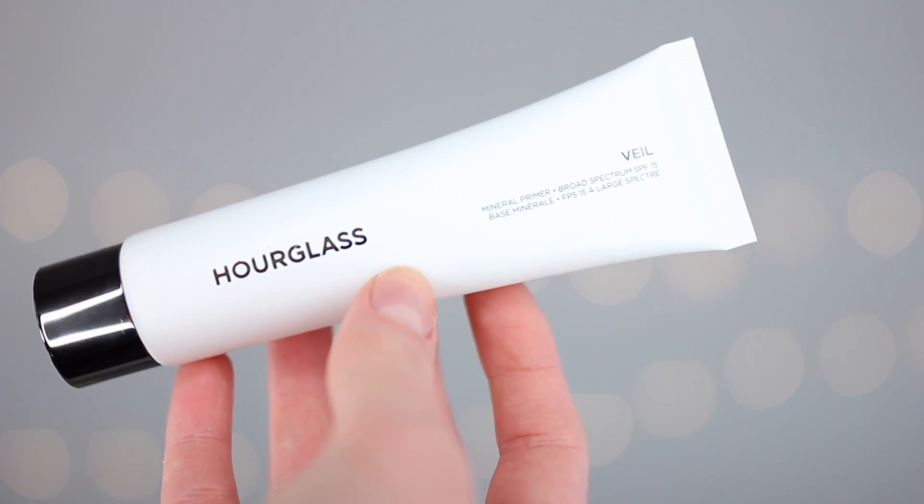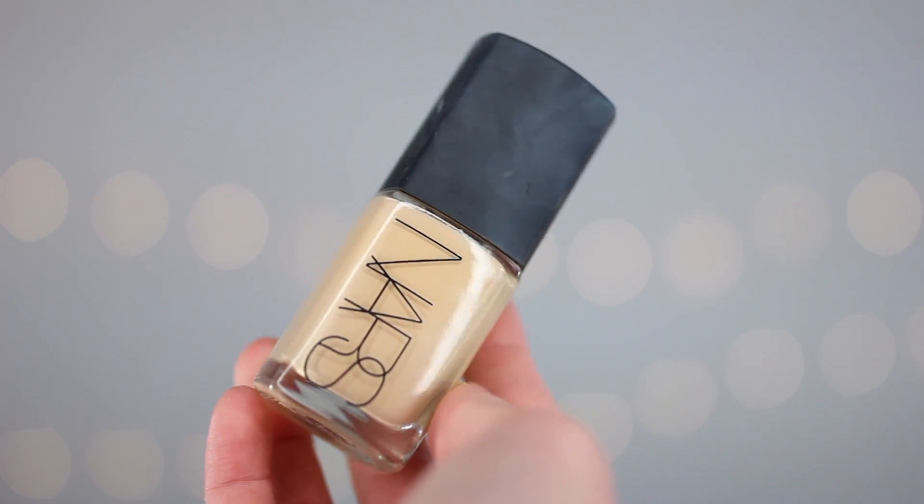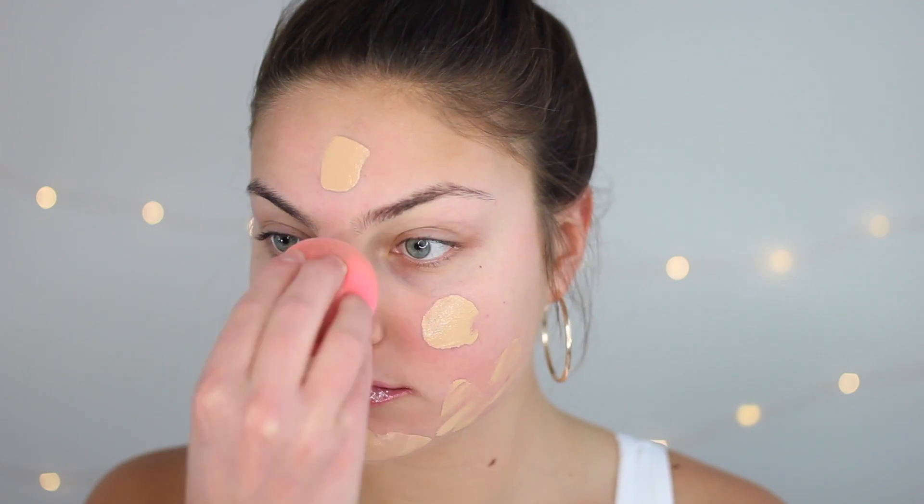Let's hop into the tutorial. I'm just gonna start off with the Hourglass Veil Mineral Primer — this is really good to create a nice smooth and even base, so I'm just gonna take a dollop of that and put it all over my face. Then I'm going in with a NARS Sheer Glow foundation. I'd recommend using a foundation that's medium to buildable coverage because we want the focus to be on the eyes and we want a really clean, even base. I'm just gonna blend that out with the Damp Beauty Blender.